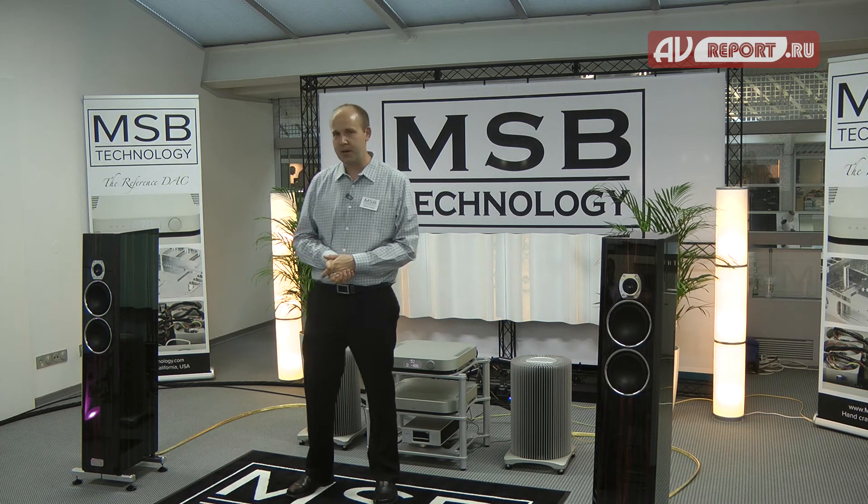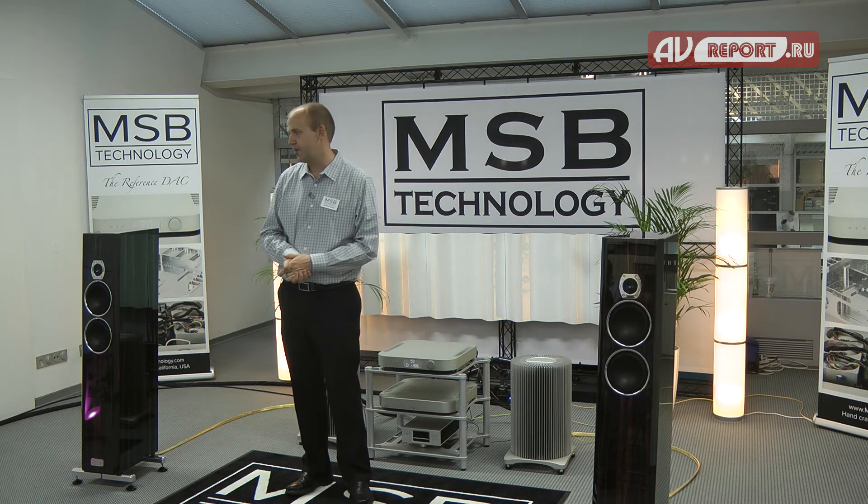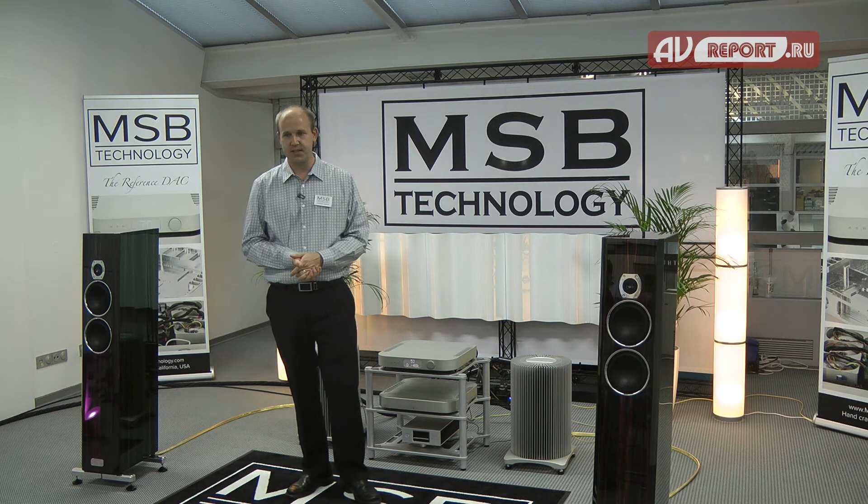We've been an MQA partner for about a year now. All of our DACs do the native hardware decoding of MQA and not just the software-based version.